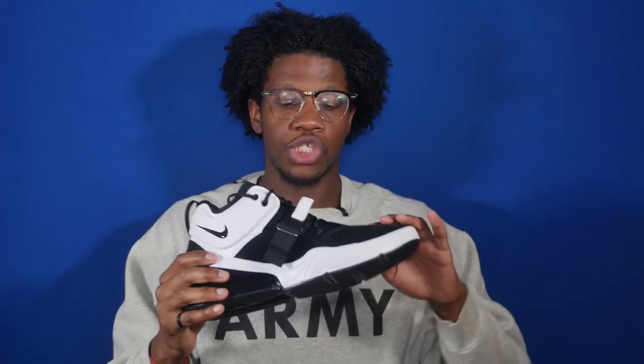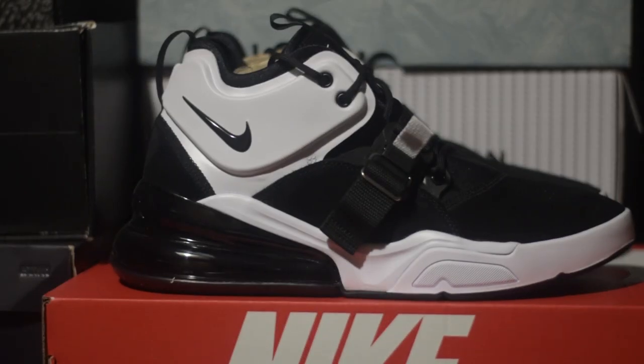The shoe has suede detailing as well as neoprene and the giant overlays, as well as the largest Air Max bubble on any Air Max shoe, alongside the Air Max 270 which has the same style of Air Max unit.